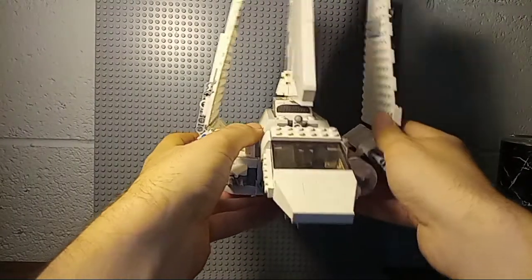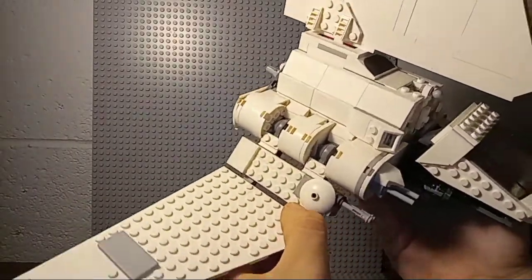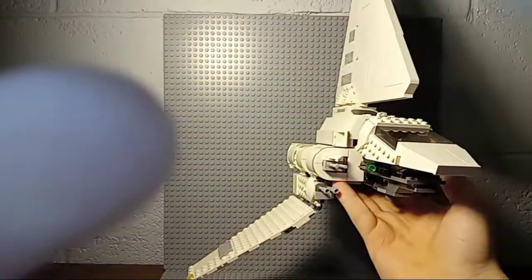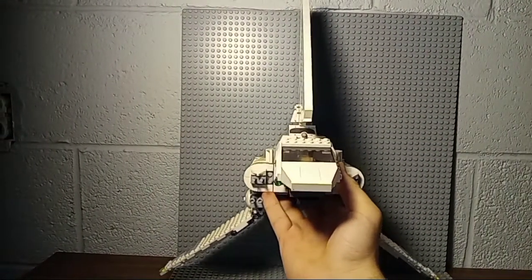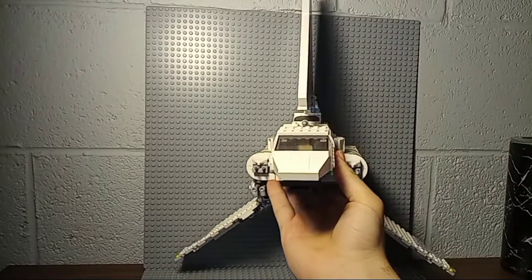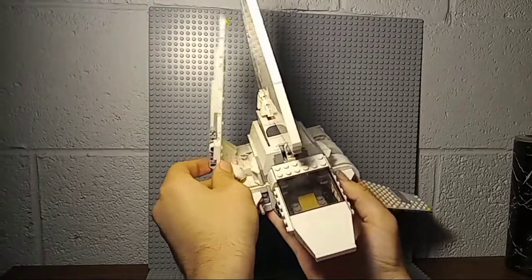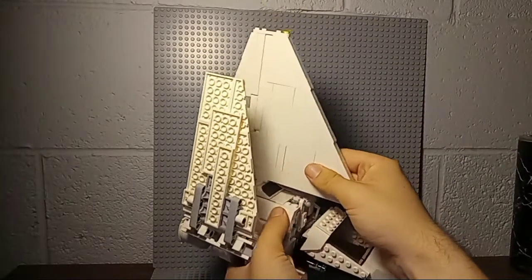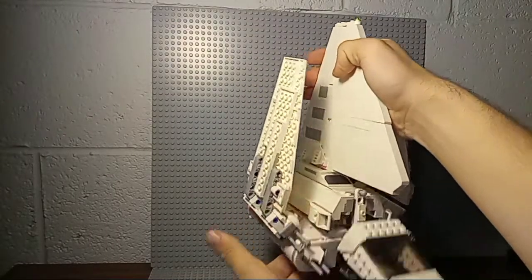Of course you have it in its landing position, and you can fold down the wings — they're on these nice soft ratchet joints. That looks pretty nice; it's really cool, but very hard to display this way because it doesn't come with a stand. You can always make your own. I store mine in the landing position, but it's yours — do what you want with it. This is very sturdy; you don't have to worry about it breaking. There's a lot of Technic built in.